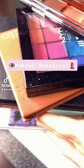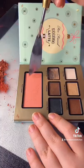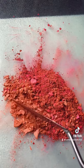Hi, welcome to Makeup Massacre, the series where I take a bunch of different eyeshadows from a bunch of different palettes, mix them together, and make a big batch of watercolor paint you guys can take home for cheap.